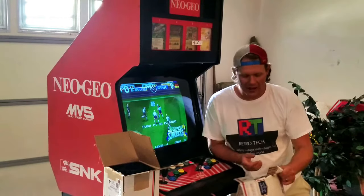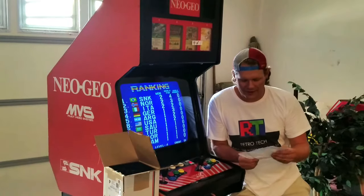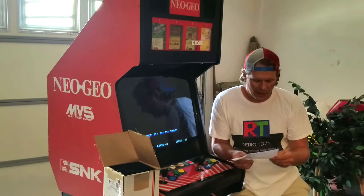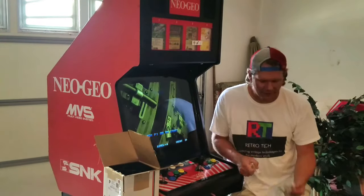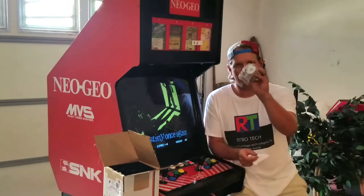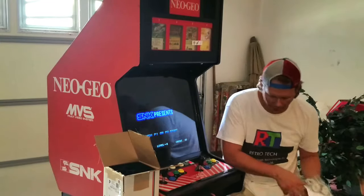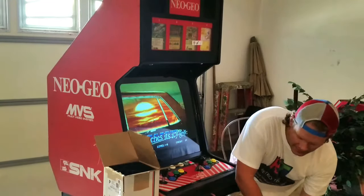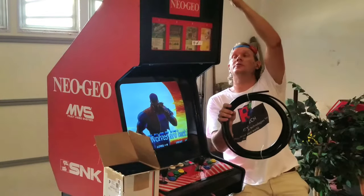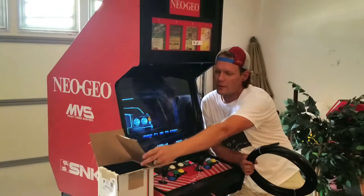The next thing we've got is from arcadequarter.com — they're a good supplier, this is my first dealing with them. I got some new Teflon leg levelers so I can replace all four of those; those ran right around ten dollars for all four. I also got a length of the trim size we need to replace all the trim around the arcade.